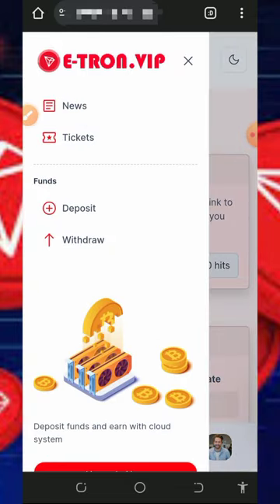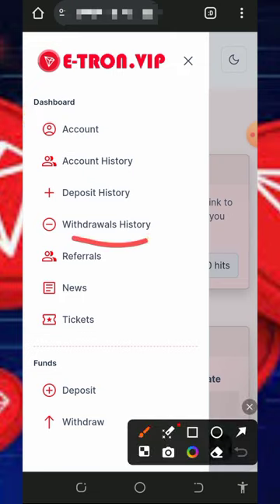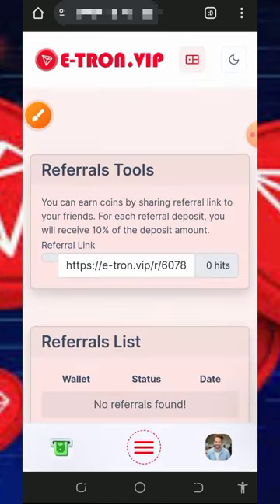Don't forget to contact support if you have any problems — the customer care service is accessible from the home screen of the website. You can also check your withdrawal history, deposit history, account history, news, and more from the platform.